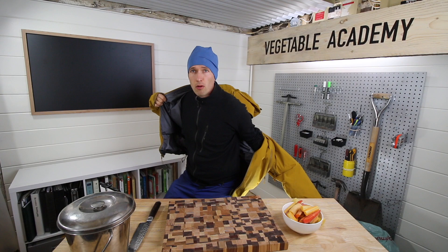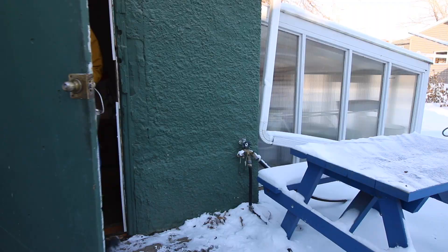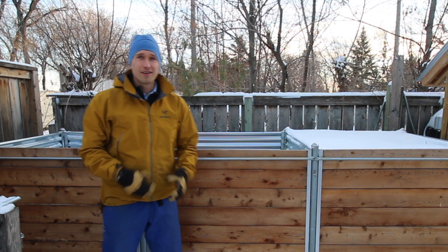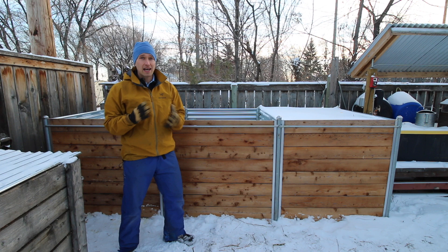It is winter. Hey there, I'm Jared, founder of the Vegetable Academy where I help serious home growers work toward vegetable mastery. If you're ready to unlock the true potential of your growing space, check out my free training down below in the description. Now let's get on with today's lesson.